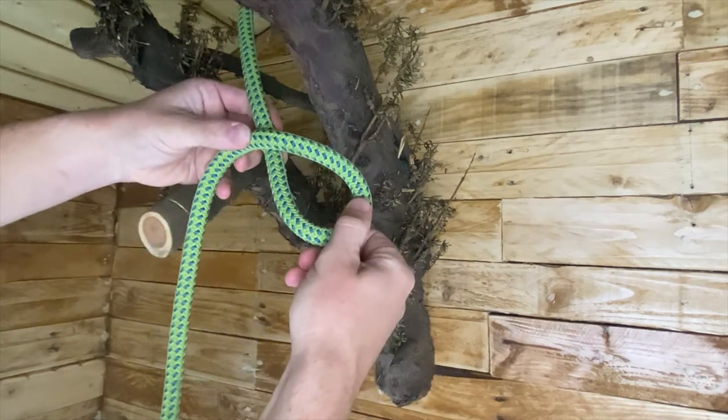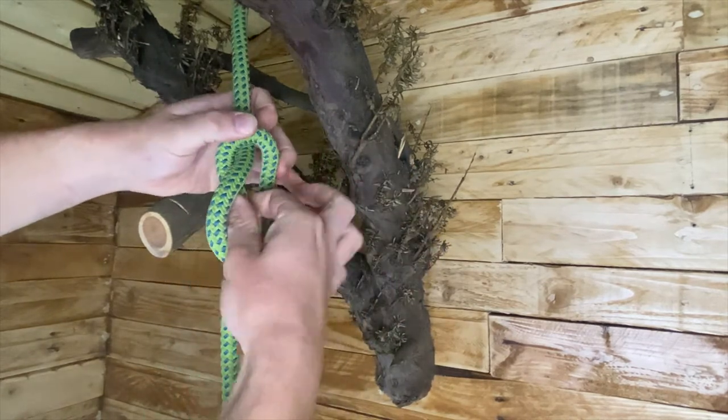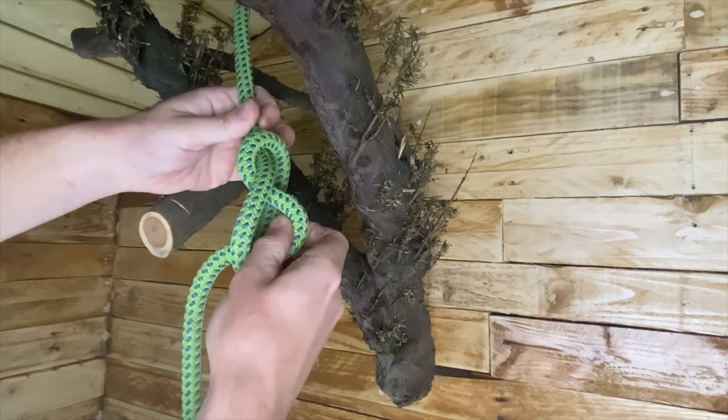And then all you're doing basically is putting your two fingers inside and grabbing the tail end and pulling through. That'll create a loop.